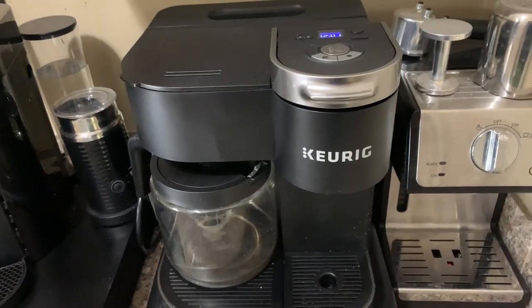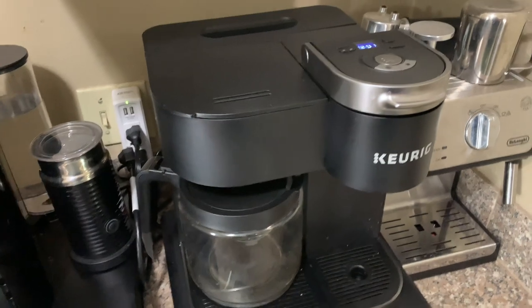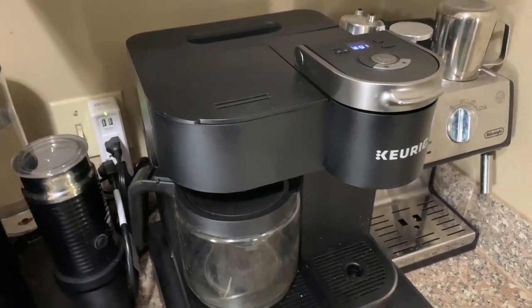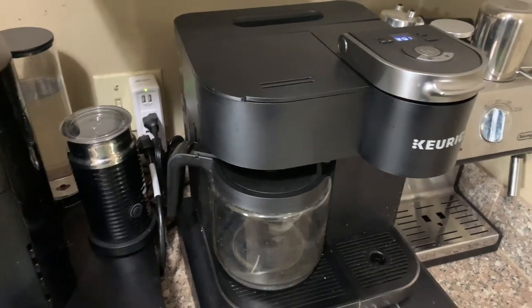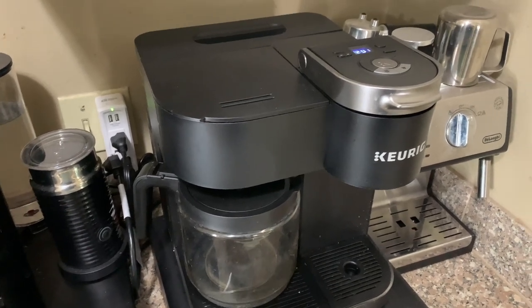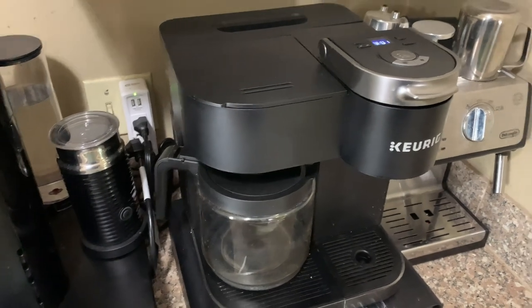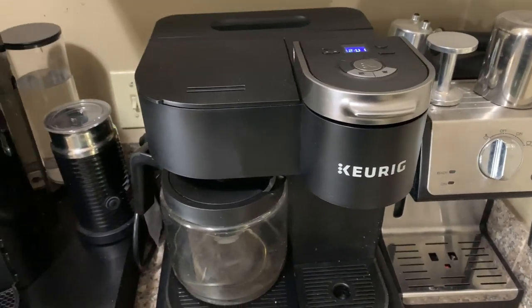If you do have any issues, Keurig stands behind all the machines and you can contact them and they can help you. If you're looking for a coffee maker to handle a lot of different tasks — whether it's for the home or the office — I think it's perfect because you can fit a lot of different needs with one coffee maker without having to buy multiple different units. You really can't go wrong, and if you have any questions just let me know. Thanks!